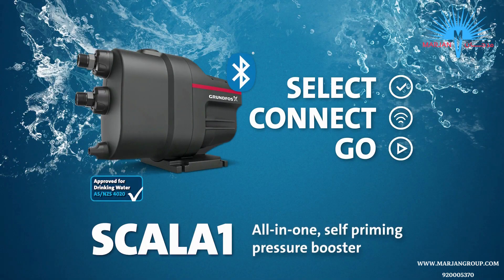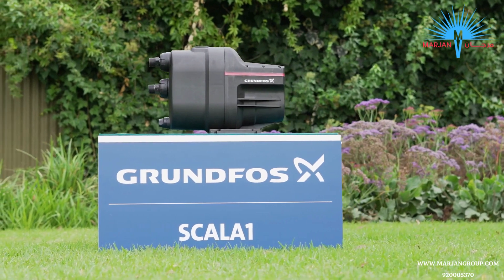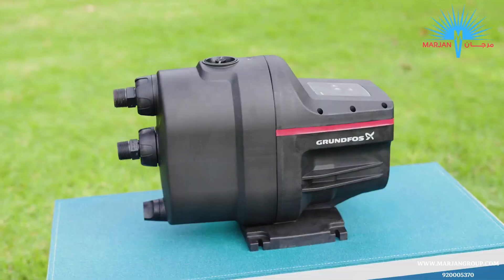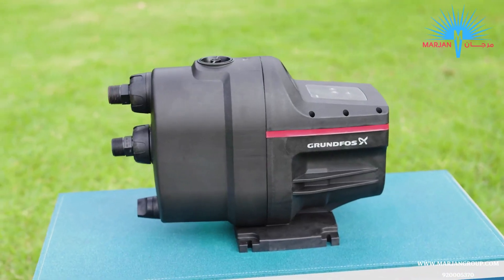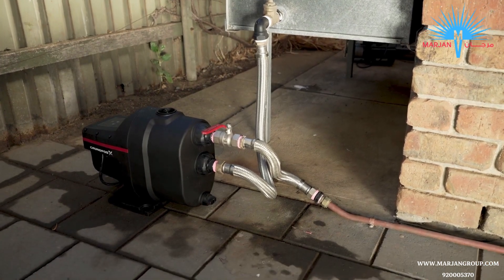Scala 1 is an all-in-one integrated pressure booster suited to a variety of residential applications. Today we'll show you just how easy it is to install and customise the Grundfos Scala 1. We'll be connecting it to a rainwater tank for domestic use.